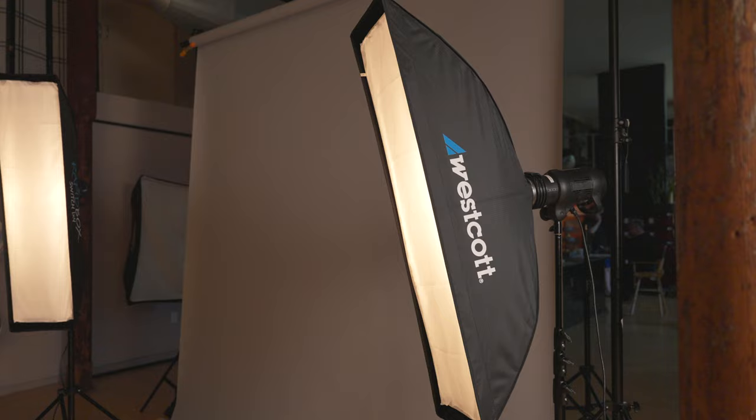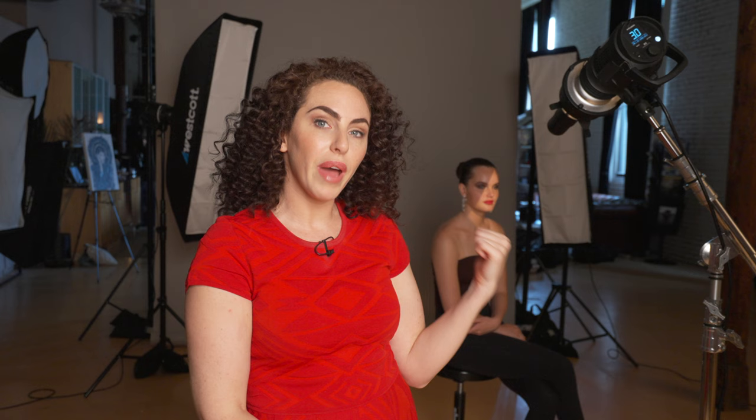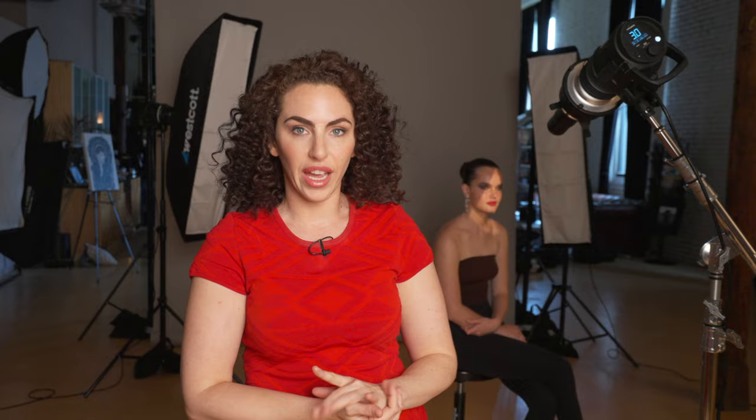With just one strobe so far, she's basically a floating head, so I need to do something to separate her out from the background. What I decided to do is add two strip softboxes, one on either side of the frame. These strip softboxes will kiss the side of her hair, the side of her neck, and give me a little bit of separation on the jawline — making sure she doesn't blend into the background and showing the beautiful length of her neck. So let's turn on those rim lights and take another shot.